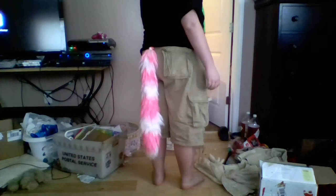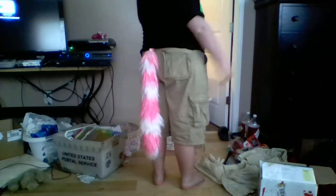That's my tail. It's almost down to my ankles. This one's not for sale.